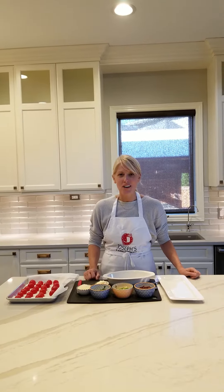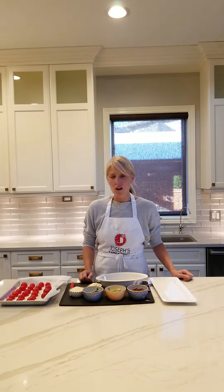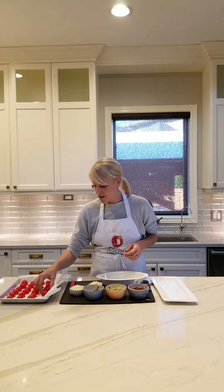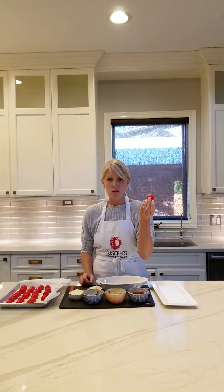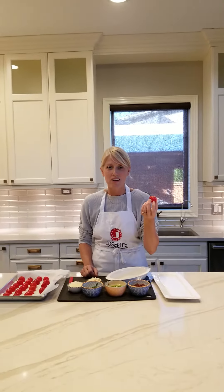I'm here today to show you guys a great little appetizer you can make for Christmas if you're having guests or family over. They're called BLT Bites and they're super easy to make. I used cherry tomatoes and we had them in store today, so I thought I'd bring some home and show you my quick little appetizer.